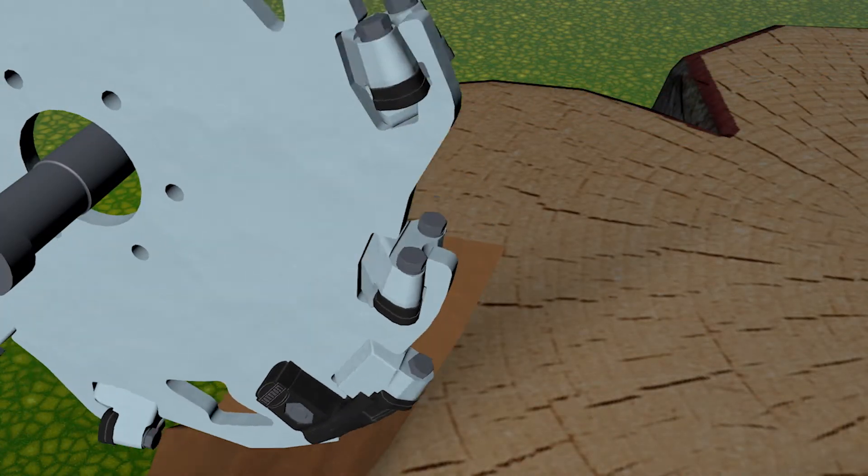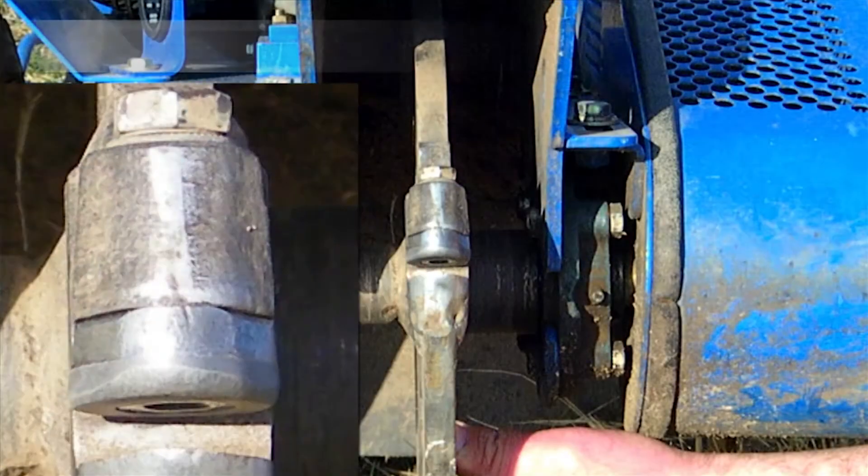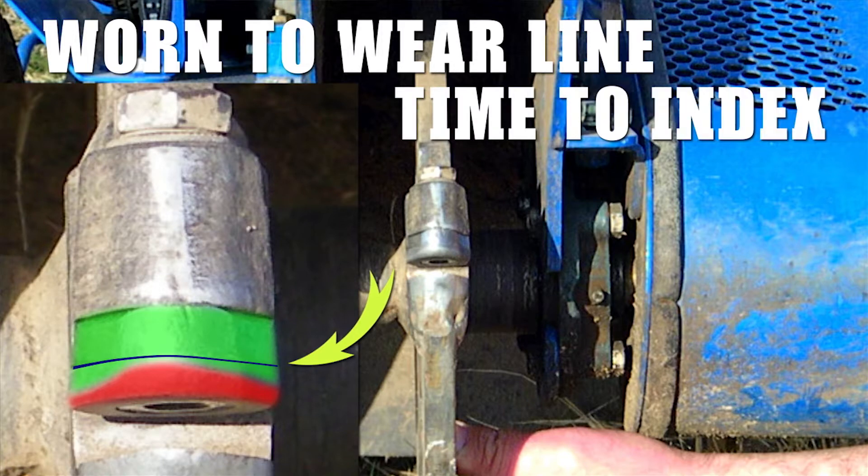When teeth are wearing evenly, they'll get the most life and the longest use. When a tooth is worn to the wear line, it's time to index. When all three points wear out, it's time to replace.